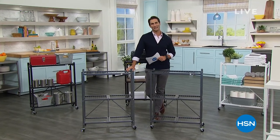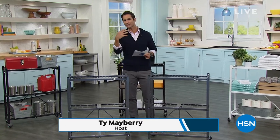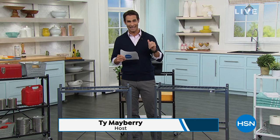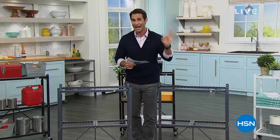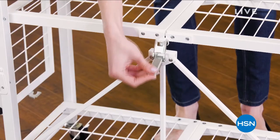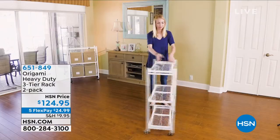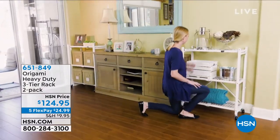Hi there. Welcome into HSN. My name is Ty Mayberry. Happy Wednesday morning. We're looking around our home, doing a little bit of cleaning, organizing, and refreshing. What I have here in front of me is always a huge customer pick. Head over to hsn.com and check out one of the 2,122 perfect five-star reviews. This is the Origami Heavy Duty Three-Tier Rack, and you are getting a two-pack today. You're going to see just how quick and easy it is to put together with those swivel caster wheels, which are great to move everything around.